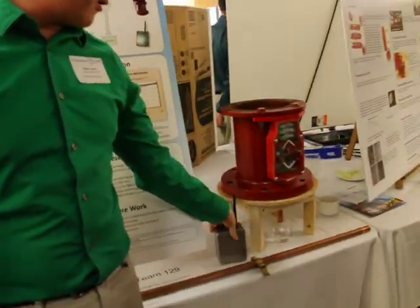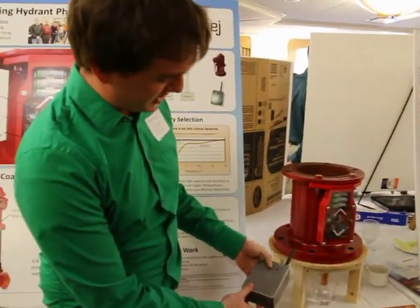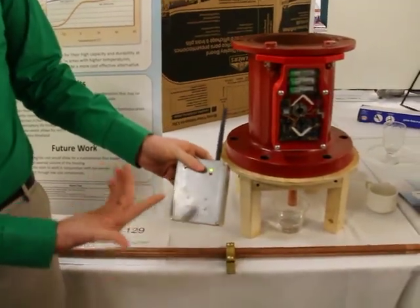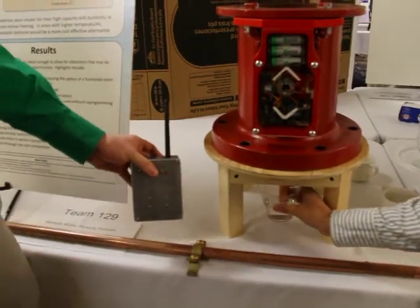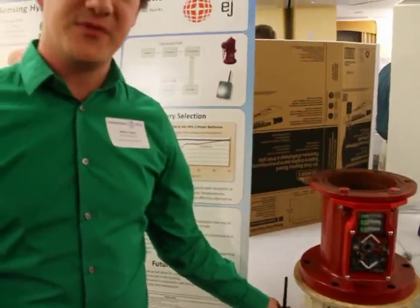As you can see over here, we have a receiver to receive the signal from the hydrant. So when I press this button, we wait a few seconds, it'll light up green, showing that there's no water. And then if Z would put water on the sensor down there, it lights up red to show that there's water on the hydrant. And that's pretty much my project in a nutshell.